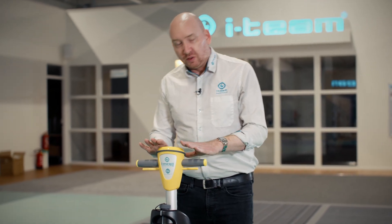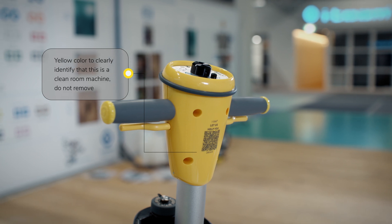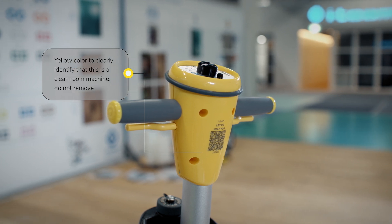Starting at the top, you'll notice that the color is different. We have a yellow color to indicate that this is a special machine specifically for clean rooms and not to be removed.